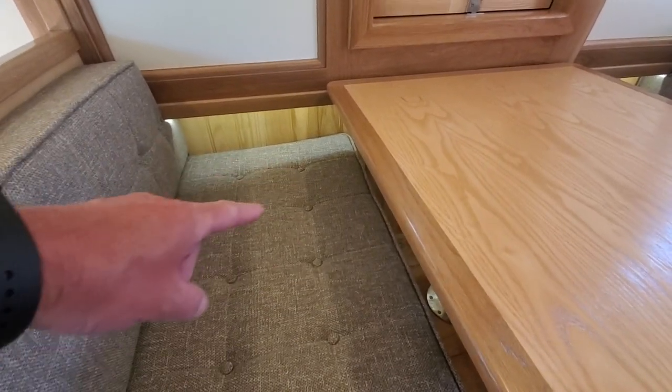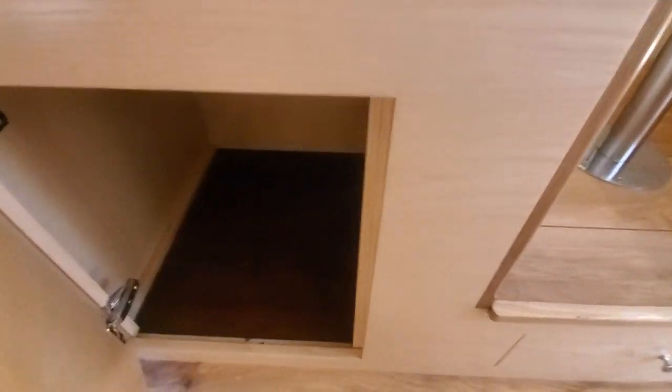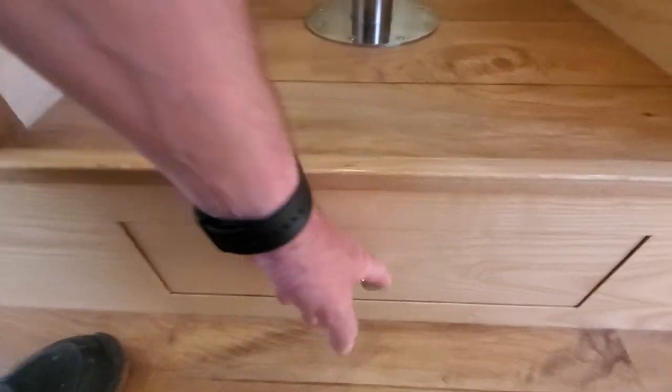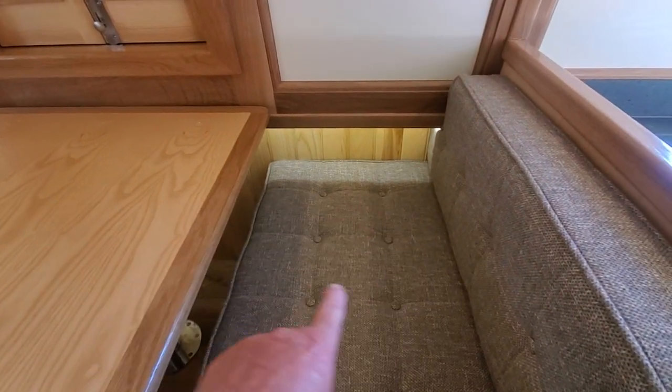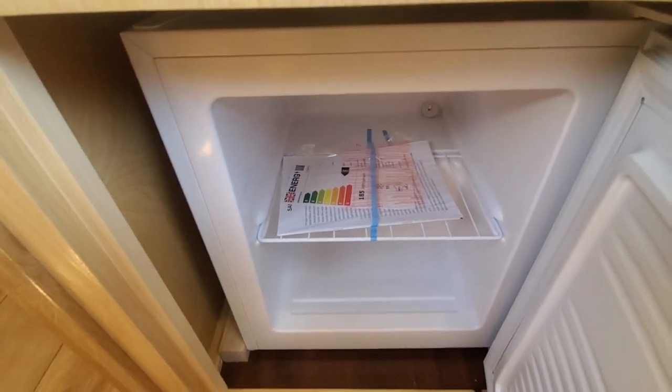Underneath the dinette we've got storage under that section all the way to the floor. Under this section it's accessible through the door, and then underneath the foot section we've got a large drawer that goes back quite far. This one has the freezer under the dinette - that storage is accessible from the top all the way down to the floor. It's a perfect size freezer for a boat, you can get quite a lot in them.